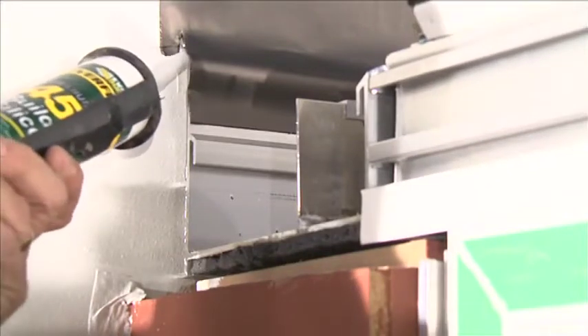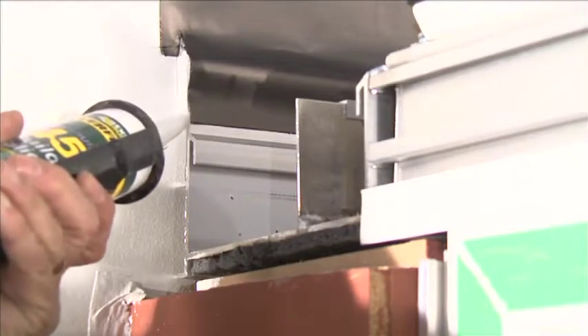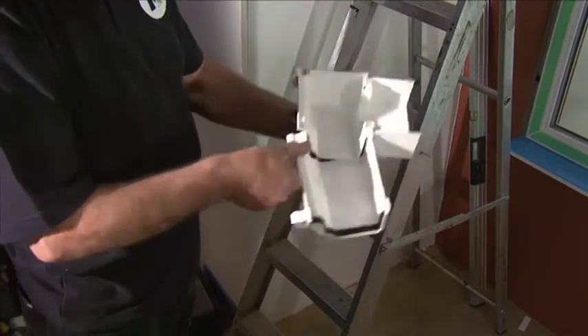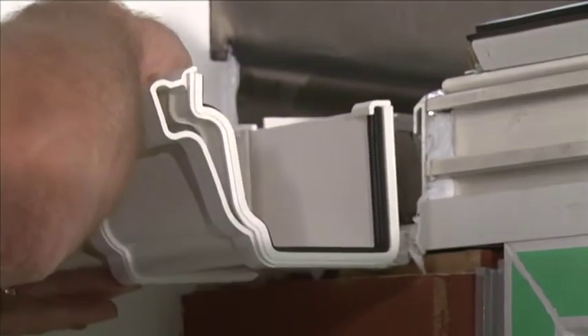When fitting trims and adapters, apply a continuous bead of silicone to the sides and bottom faces of the box gutter. The box gutter adapters are joined to the OG gutter with the OG gutter inline connector — insert the adapter to complete the join.